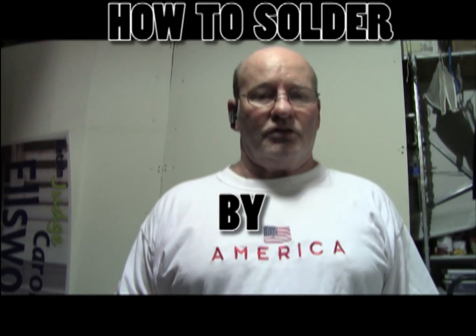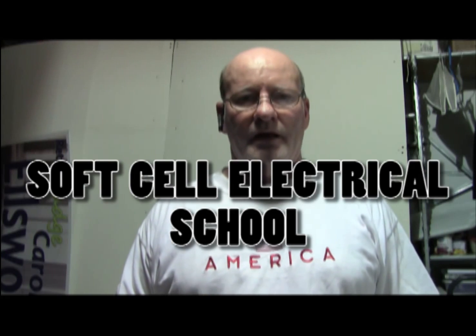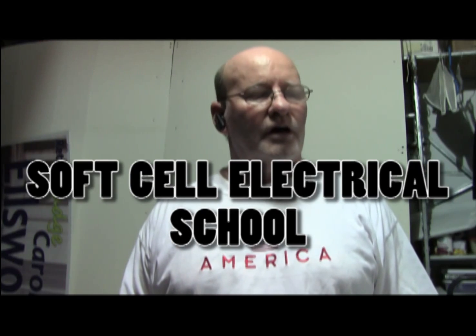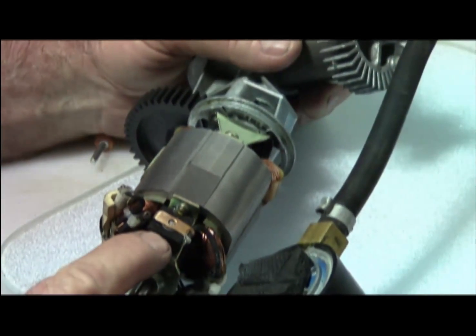Hi, welcome to Soft Sell Electrical for another lesson or tutorial. Today we're going to teach you how to solder in real time on a real-time project. This is where the brush is located.